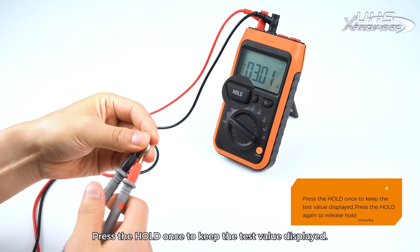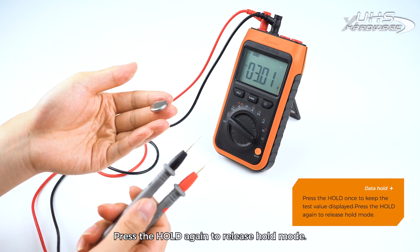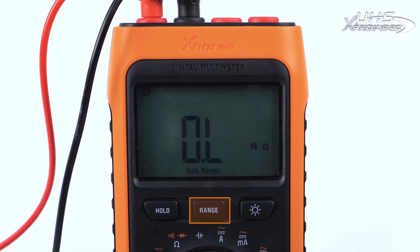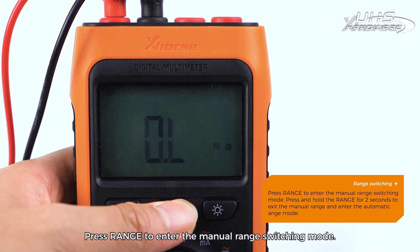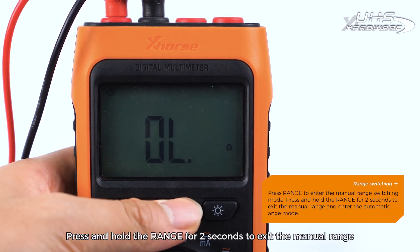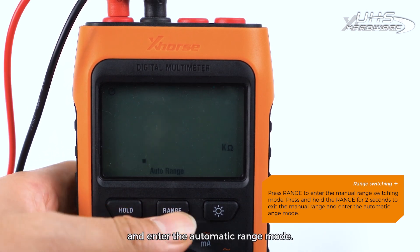Data Hold: Press Hold once to keep the test value displayed; press Hold again to release hold mode. Range Switching: Press Range to enter the manual range switching mode. Press and hold Range for 2 seconds to exit manual range and enter the automatic range mode.